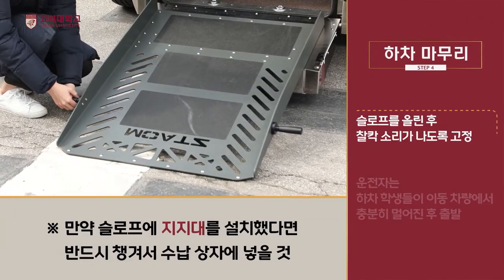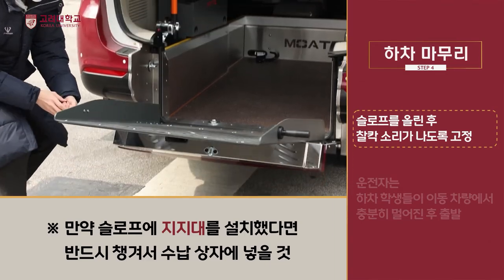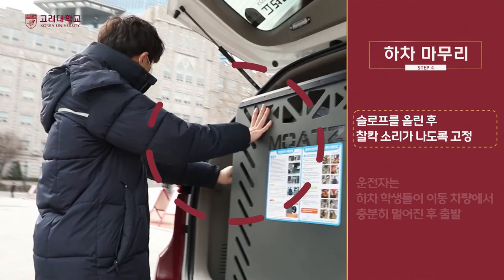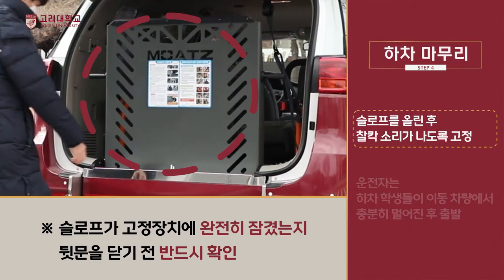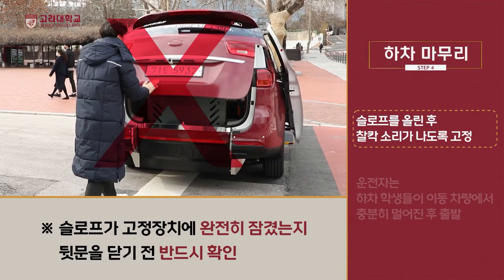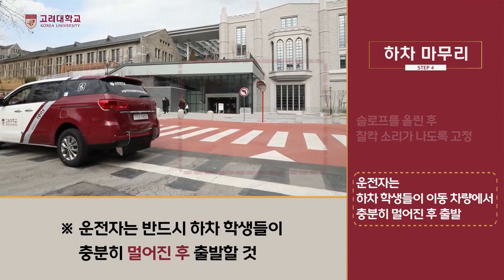하차가 완료되면 슬로프의 손잡이를 잡고 슬로프를 천천히 올리면서 가볍게 밀어주면 간단하게 닫힙니다. 슬로프를 양손으로 밀어 찰칵 소리가 나도록 닫고, 슬로프가 고정장치에 잘 고정되었는지 확인 후 뒷문을 닫아줍니다. 슬로프가 고정장치에 완전히 잠기지 않으면 큰 사고가 발생될 수 있습니다. 운전자는 하차 학생들이 이동 차량으로부터 충분히 멀어진 후 출발합니다.